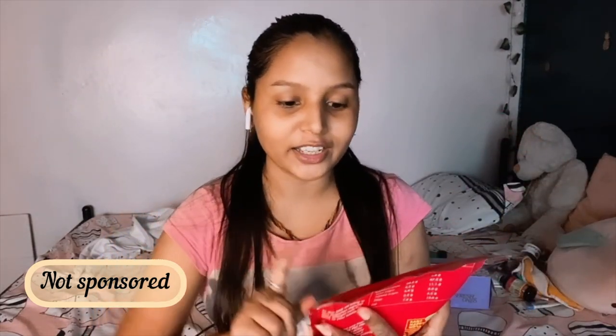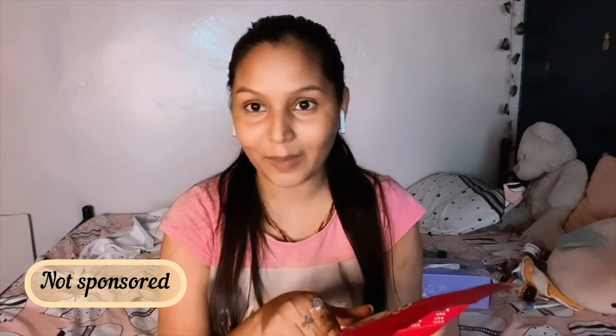I received a parcel from Amazon which I already opened and I was so excited. I just opened it up and wanted to share with you guys. If you want to buy this, you can. This is Go Desi Desi Chaat, in the variant spicy mango.